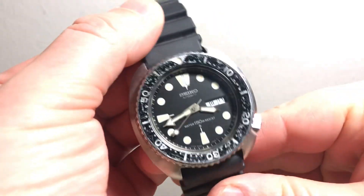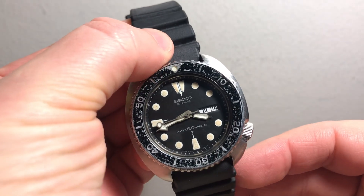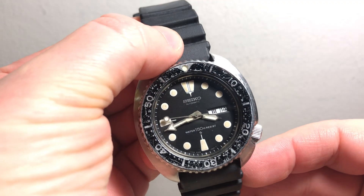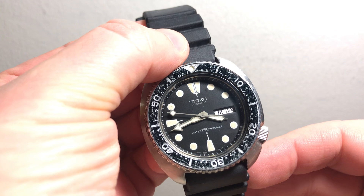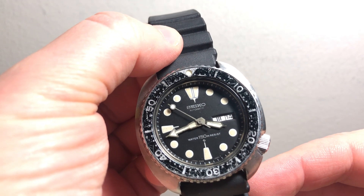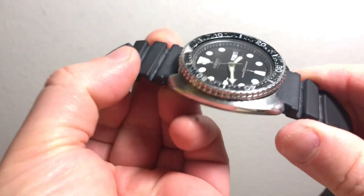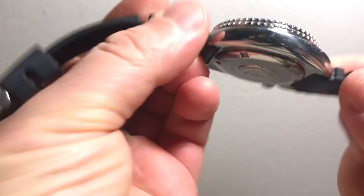The bezel is definitely original. The loom pip might have been re-loomed at one point — that's possible — but the hands and dial, as far as I know, are all original. Awesome watch. Like I said, I'm keeping my 7049 because I just really enjoy the condition of that one.